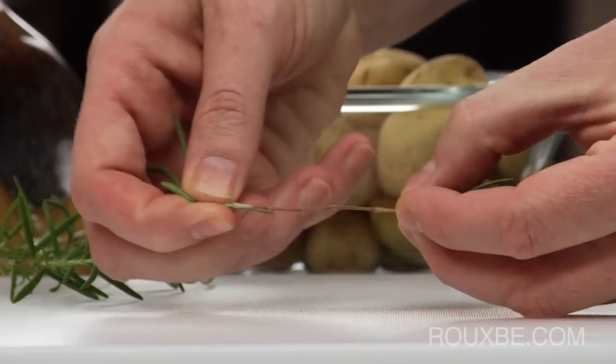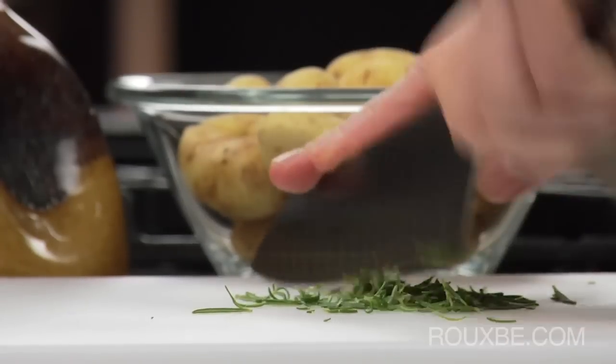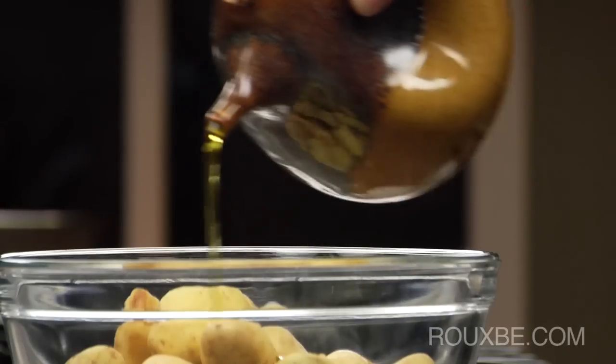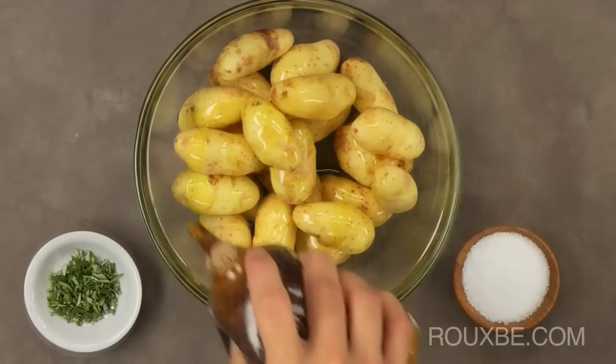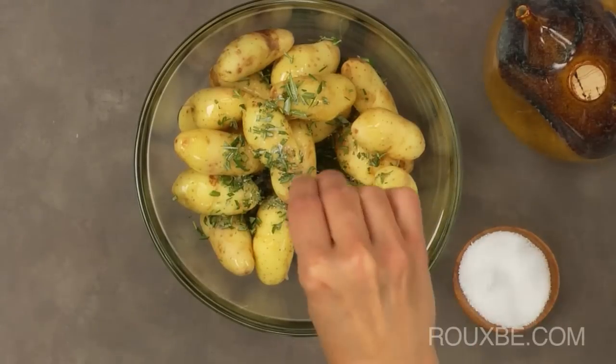Next, remove the leaves from the rosemary and finely chop. Now drizzle the potatoes with olive oil and then add the rosemary. Then season with salt and pepper and toss to combine.